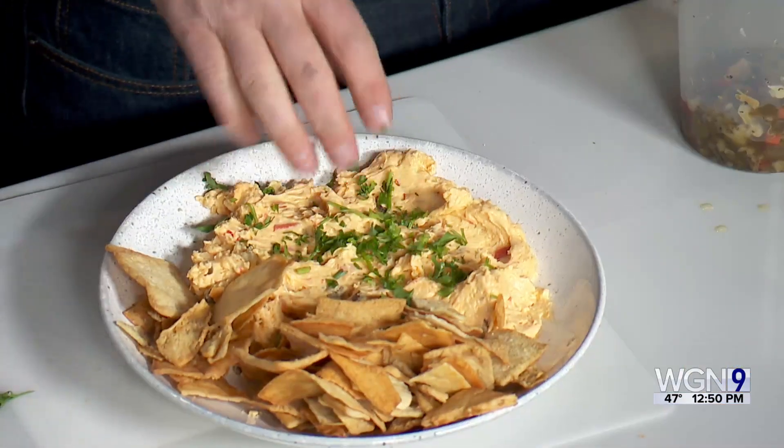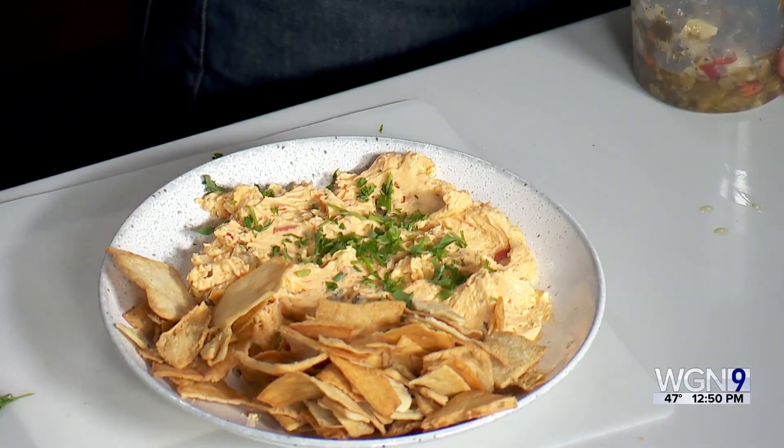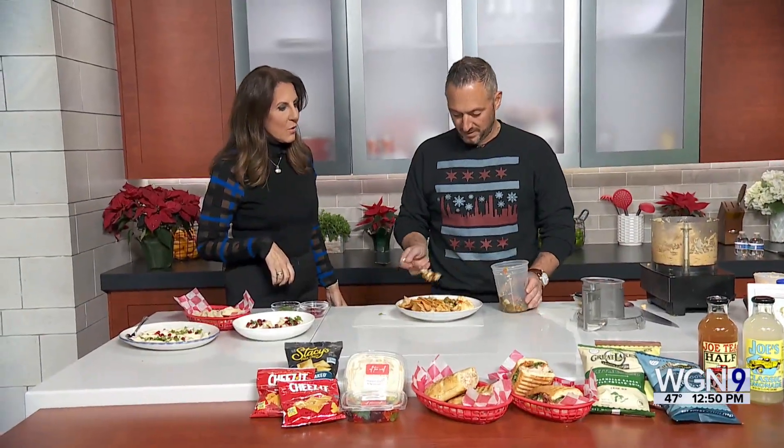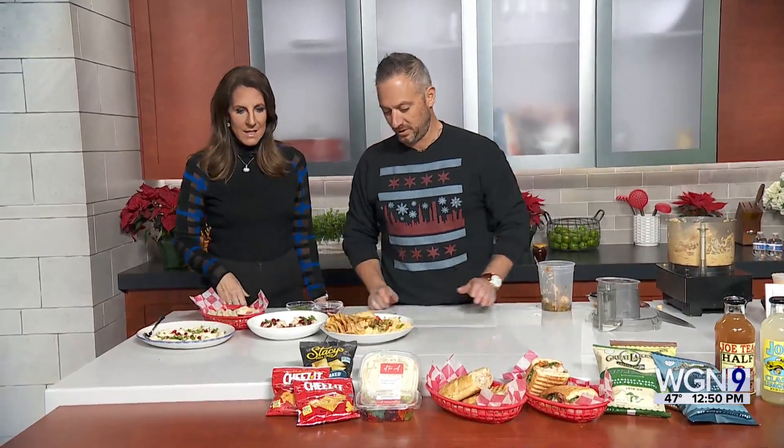We'll just do this — put a little oil on top. Makes it look a bit fancier. Two perfect appetizers. I love it.